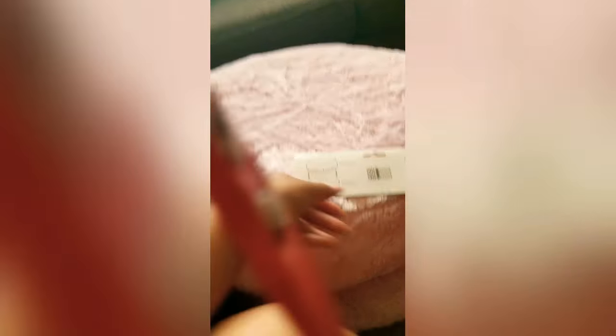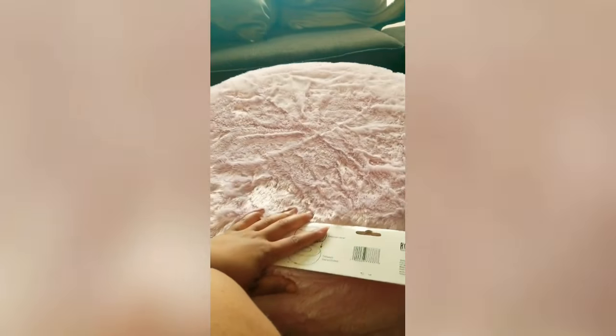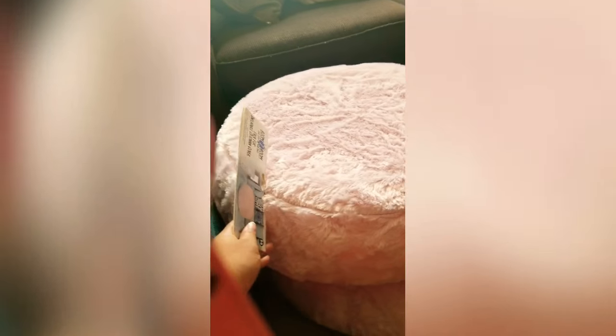At Five Below they have the ottomans that go with these covers, and they're a little thicker, so they'd be taller and fill the whole area up. But because I already had the inner tubes, I went ahead and just got the covers and covered them up.